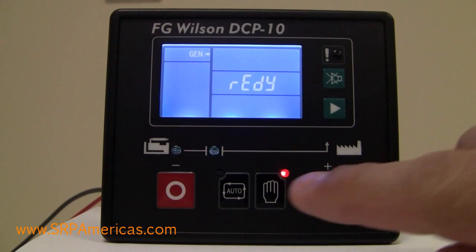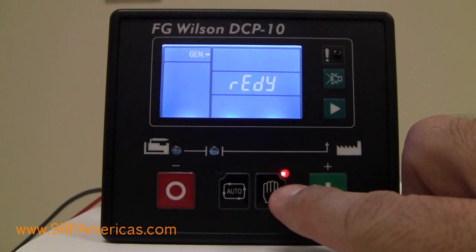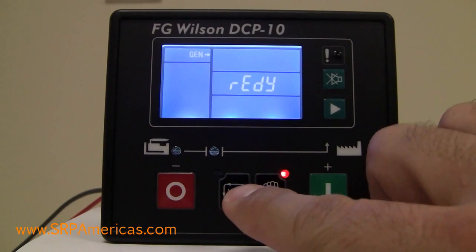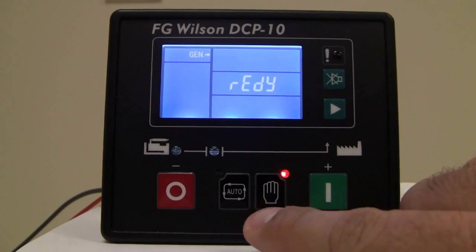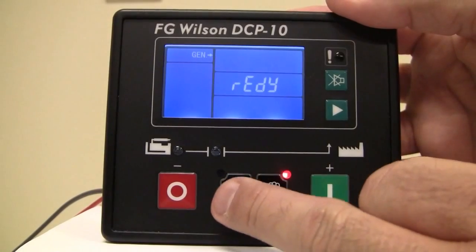You'll also have the auto and manual buttons. The LED indicates which mode it is on — right now it's in the manual mode. If you want to change it to the auto mode so that the transfer switch can automatically transfer and start the unit, you'll need to hold the auto button for two seconds.